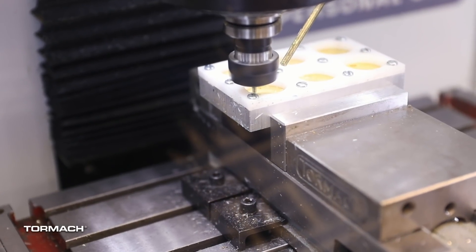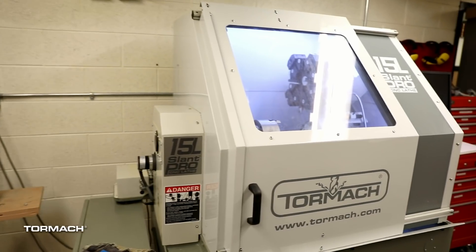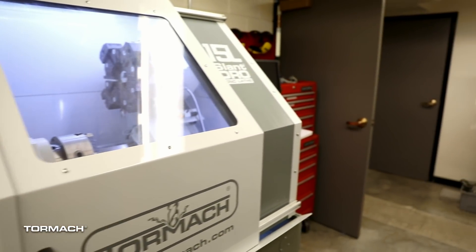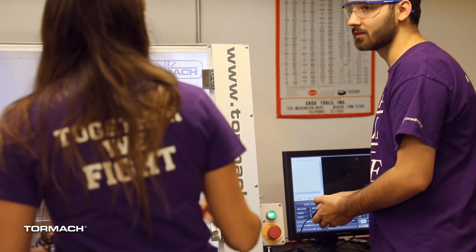I love the Tormach machines because they get students up and running as soon as possible. That's really how we utilize the machines, and they're great. I'm not afraid about the students crashing machines — I think that's going to happen from time to time, but I'm not too worried about it. It's part of learning.